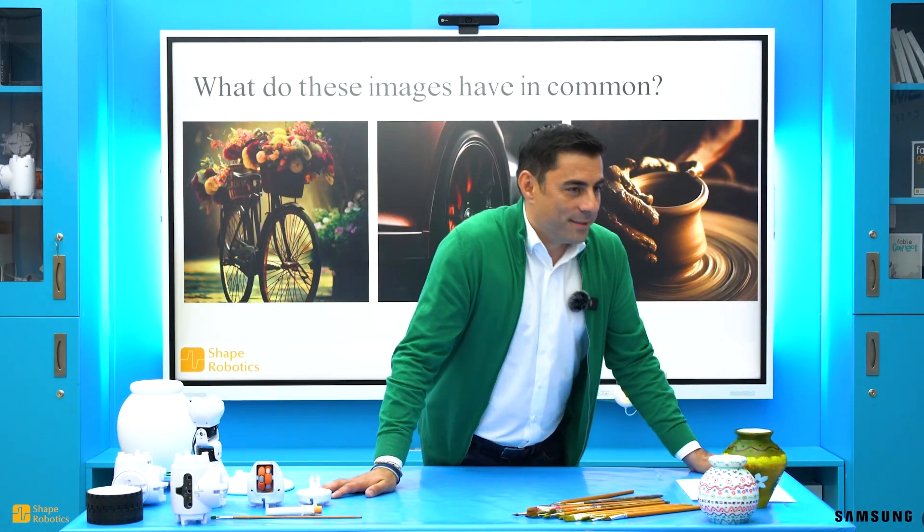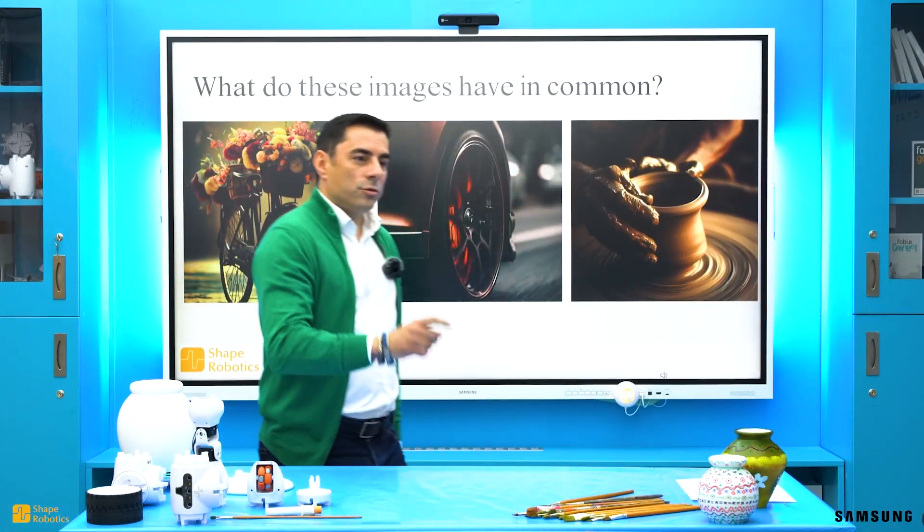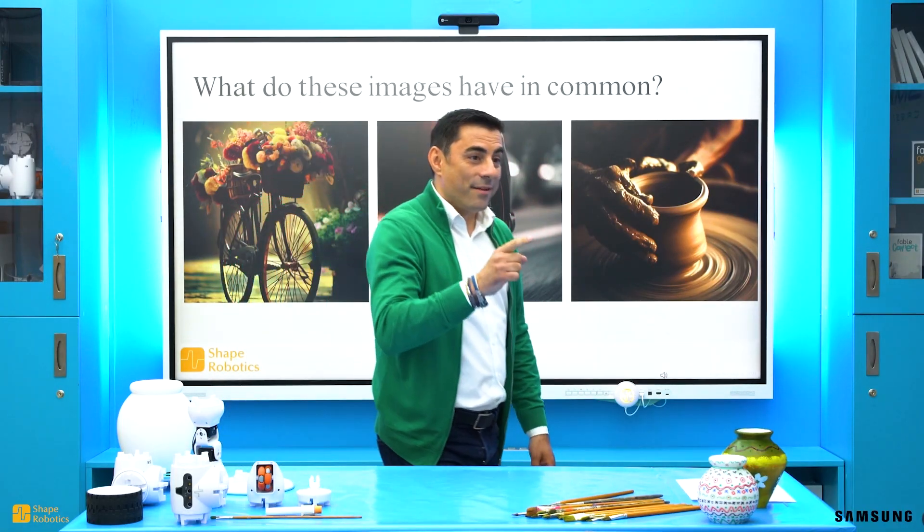Hello children! Be honest, did you miss math? I miss coding! And I promise today we'll do math, coding, and even painting!